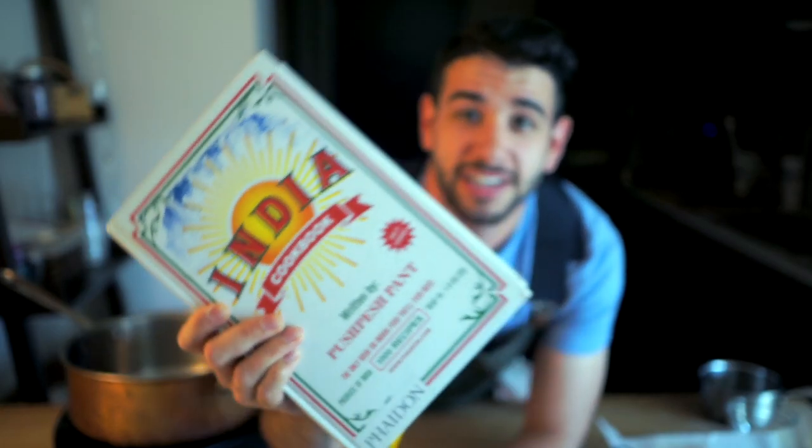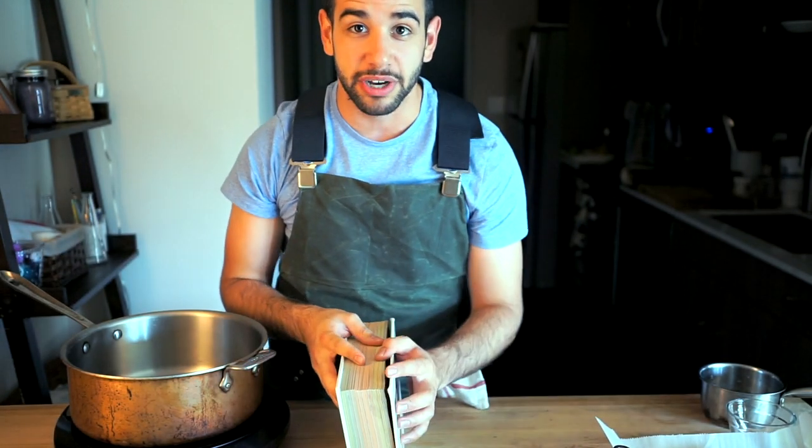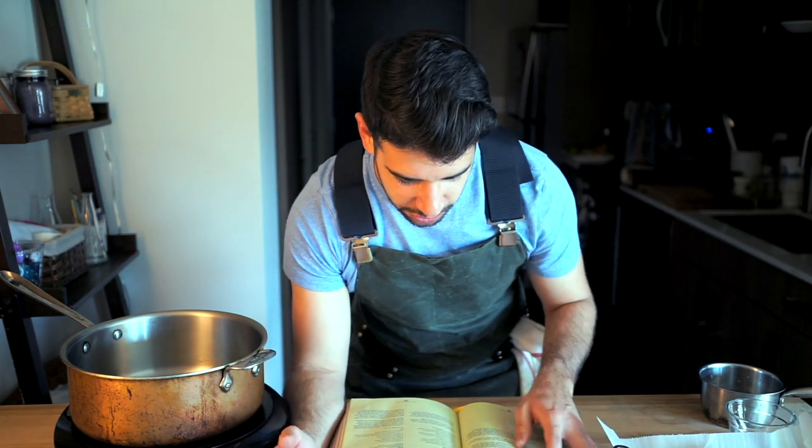So I Amazon'd a copy of this bad boy to my place, and I'm pretty excited about it — not just because the recipes are super legit, but because there's a lot of interesting Indian history in it as well. So this book has been my friend of late. We're going to take the recipe from inside this book and season it up with a few extra things that I think go really well with cucumber, so let's get right into it.